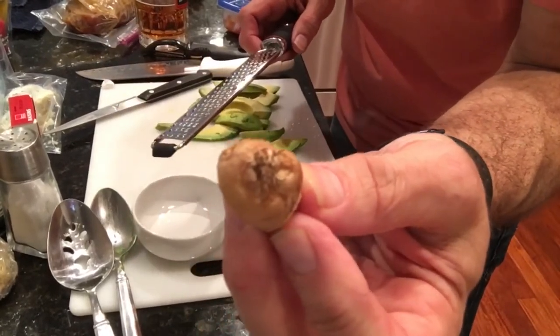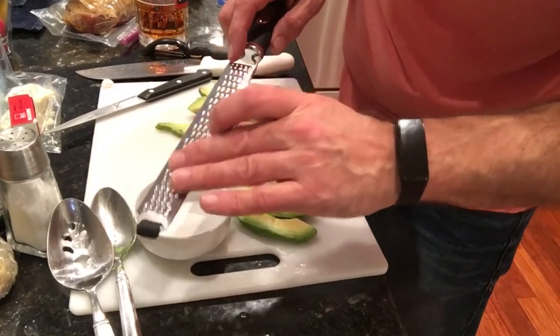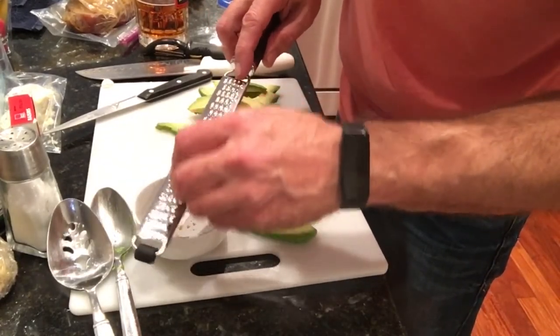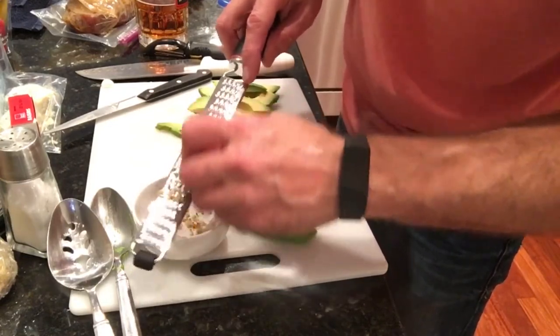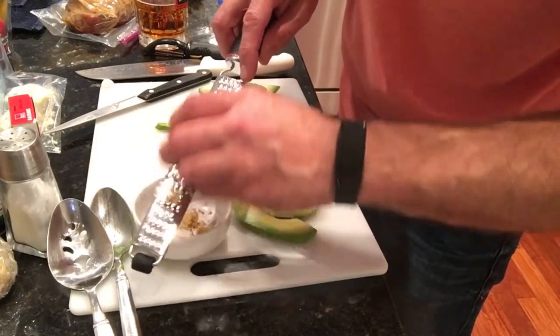I'm going to take a little bit of the ginger root and my trusty grater — be careful, it's very sharp. Kind of like Rachael Ray does with her garlic, she even does it with ginger. We're just going to scrape a little bit in there. We're not trying to kill the salad, just trying to add to the flavor and the nutrition.